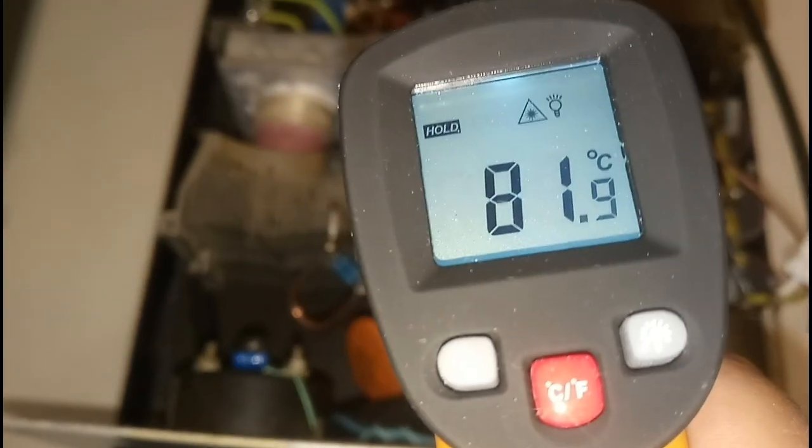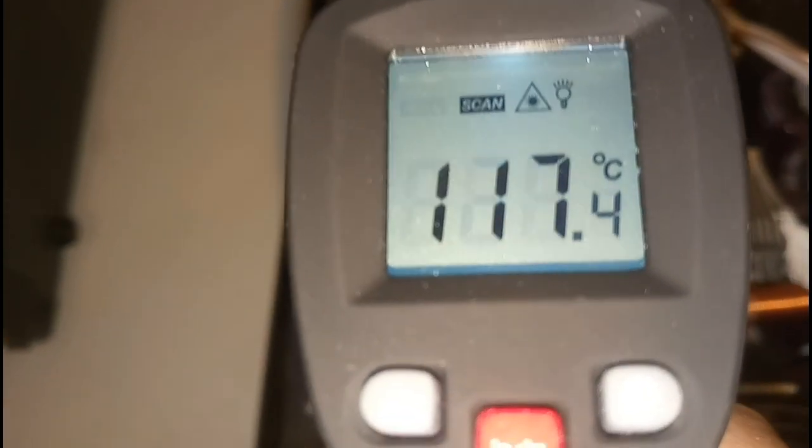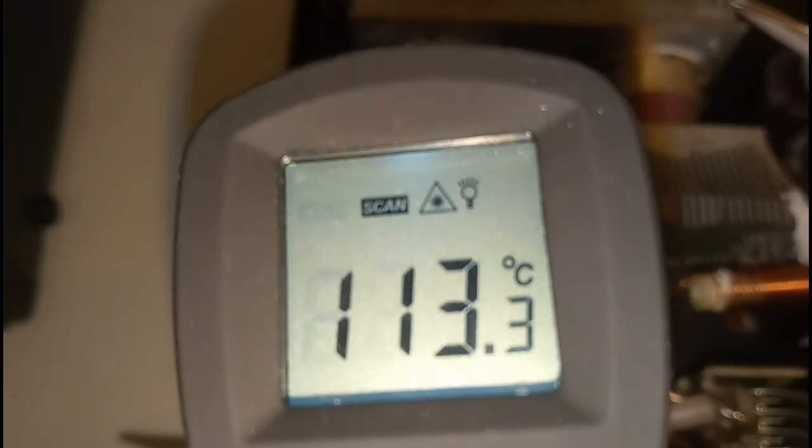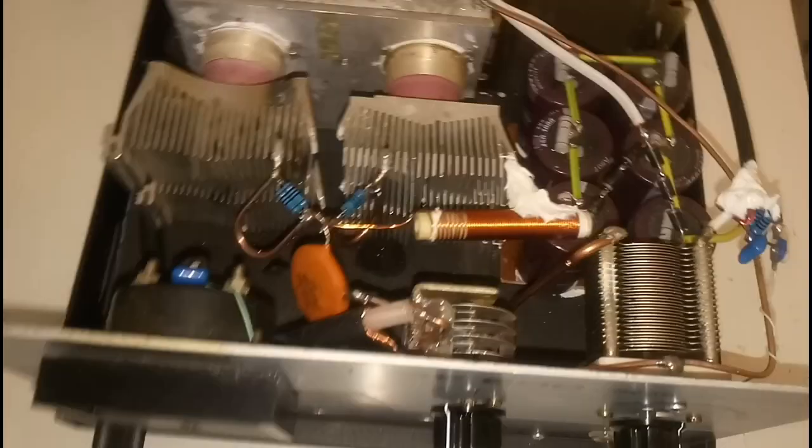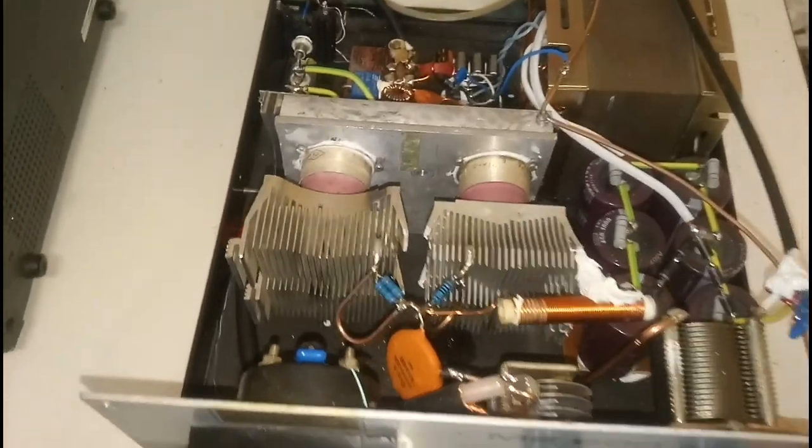Let's see the temperature of the tubes: 81, 89, 86 degrees on one tube, and the other tube is 110 to 113 degrees. This is without any cooling running. When we start the cooler it will be better. Thank you for watching, all the best, and see you on the band.